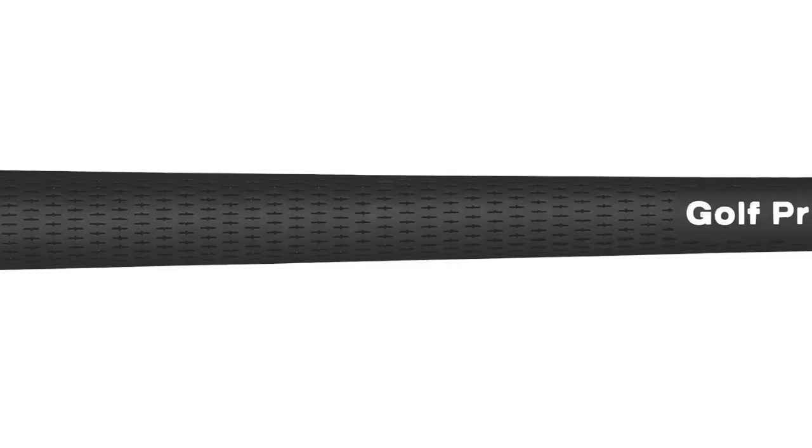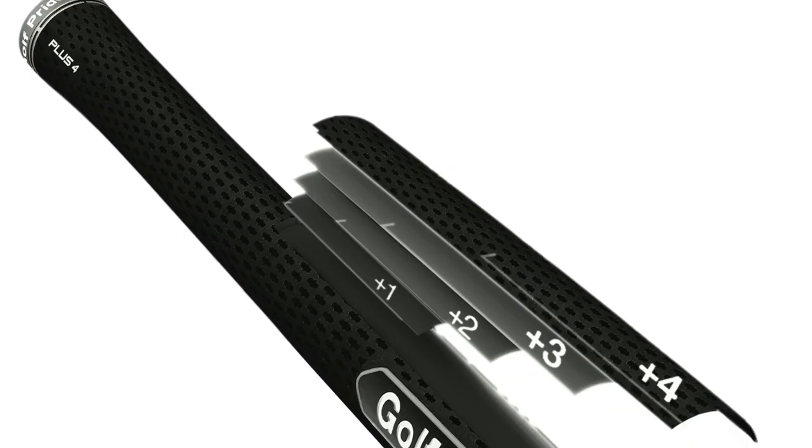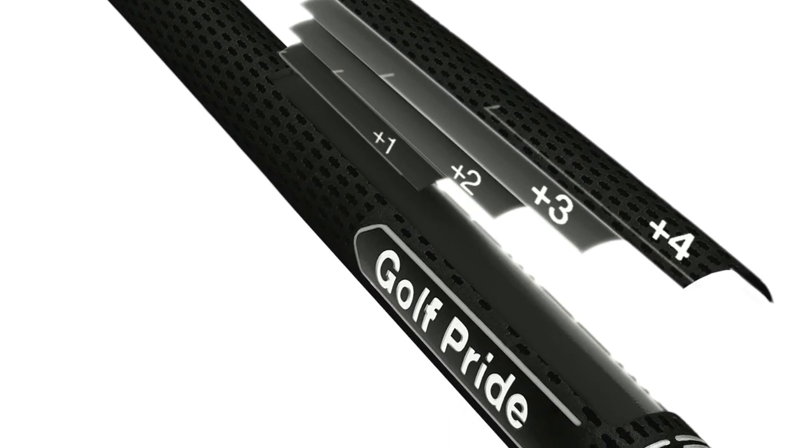People love the Tour Velvet, and the Plus 4 is a whole new version of that. The Tour Velvet is certainly common — if you think of a golf grip and look it up in the encyclopedia, it would have a picture of the Tour Velvet. It's synonymous on Tour; if you go to any event, half the field is using it. But we wanted to improve some things. So it's not just the geometry of the Tour Velvet Plus 4 — it has the Plus 4 technology, so it's built up in the lower hand. It's also a new material, so it's going to be a little softer and more durable. And the texture pattern has changed ever so slightly.